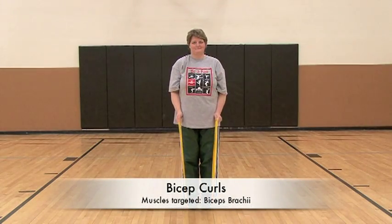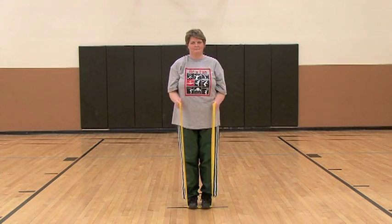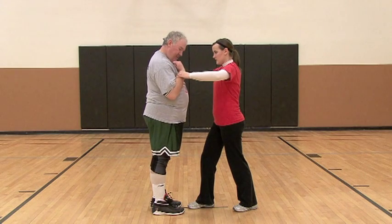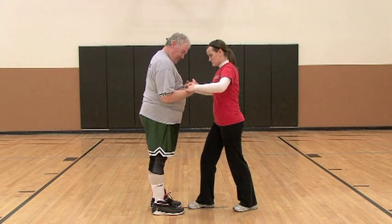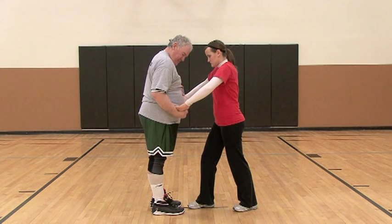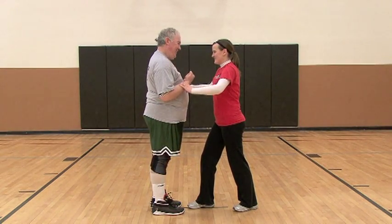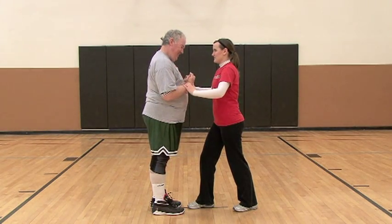Anne is performing a bicep curl using TheraBand. Elbows should be kept in at your sides while performing this exercise. This is a partner-assisted form of the previous exercise. Sarah is providing resistance at the forearm while still allowing Dean to move through a full range of motion. Either of these exercises can be performed in standing or seated in a chair.